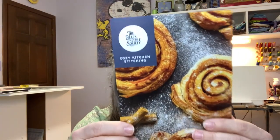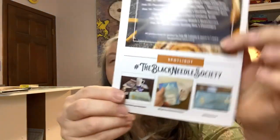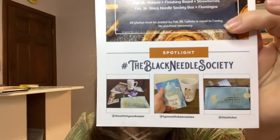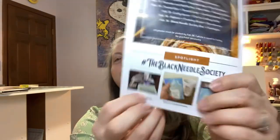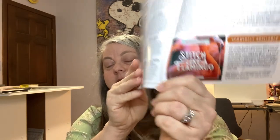On the back we always have some featured photos — and yay, I made it! And Lit Stitcher, and then we've got the Stitchy Zookeeper. Congratulations everyone who made the back! Inside, the next box on sale — not the next one coming — will be 'Stitch Like a Flaming Flamingo.' The next box in March is the Garden theme.